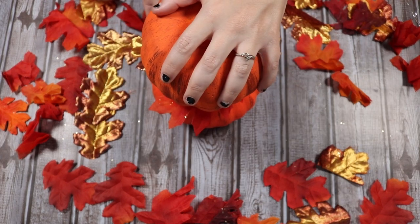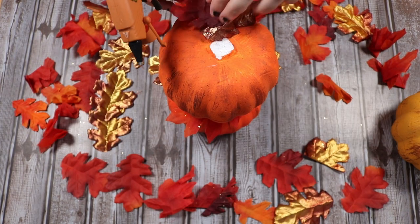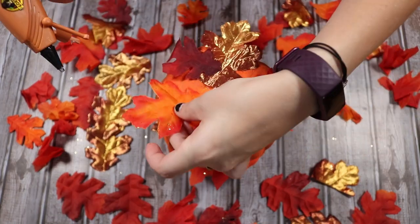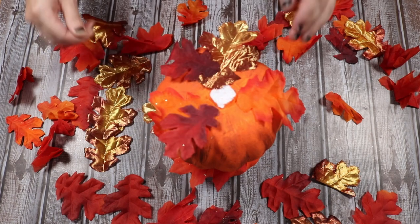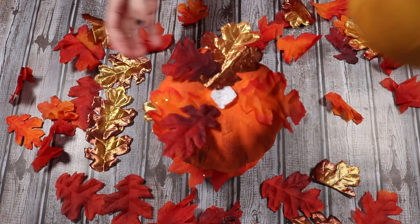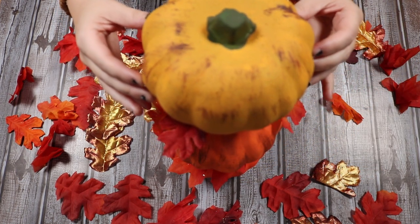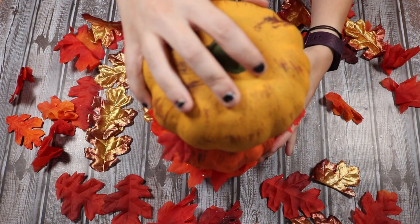The leaves are sandwiched between the pumpkins. I'm going to repeat that step again — gluing a bunch of leaves randomly around the top of this pumpkin. It doesn't have to be perfect; it's just like leaves that have fallen onto a pumpkin. Now I'm going to glue the last pumpkin on by adding some hot glue to the bottom and stacking that on top of the other two. Hot glue dries pretty quickly so the drying time between coats wasn't a big deal.